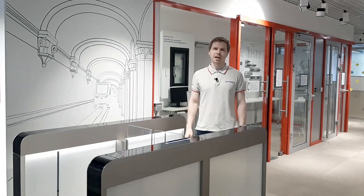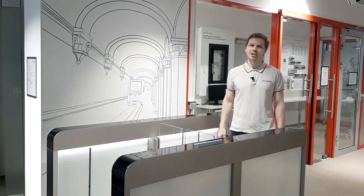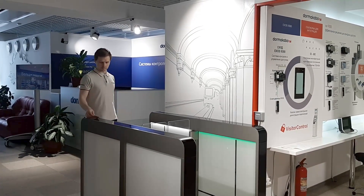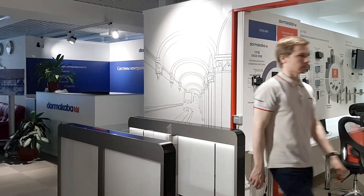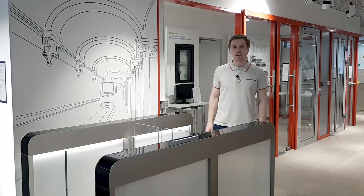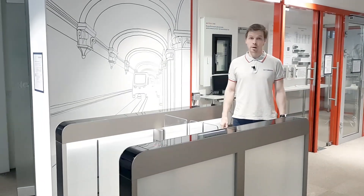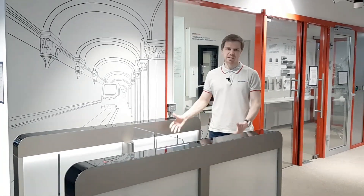A sensor barrier is a form of gate which allows a person to pass when authorization is needed. Thanks to Dormacaba, a Swiss-German brand, which produces this particular model called Argus 60, which combines both technology and design.